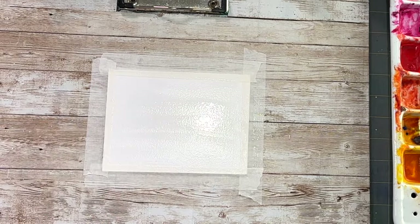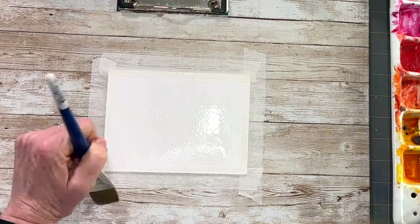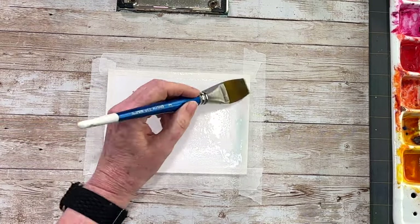So let me show you how I went from the first version to this one. In my experimentation I decided to wet my paper first, so I'm wetting it really well just with a flat brush.